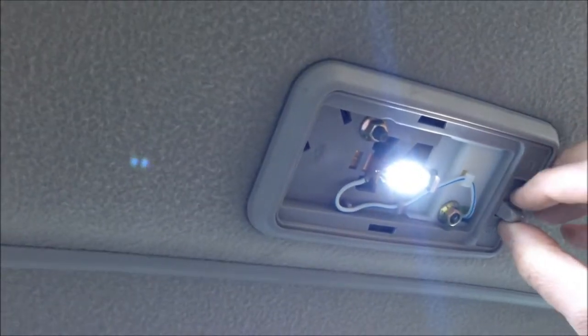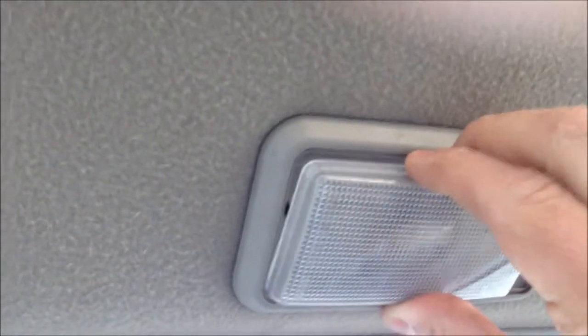Test before you put the dome light on — make sure it's working before you put the cover back on. And then replace your cover.